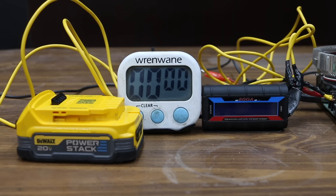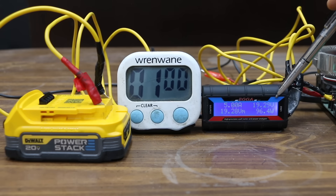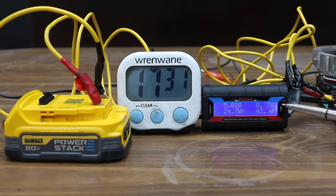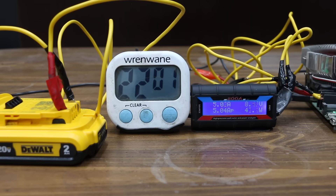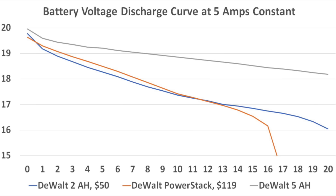After thawing and fully recharging, all batteries were drained using a 5-amp power draw. The PowerStack started at 19.63V (about 100 watts), dropped to 19.28V after 1 minute, and began dropping quickly at 1.3 Ah (16 minutes), fully drained at 17 minutes 36 seconds with 1.43 Ah and 24.7 watt-hours. The 2Ah battery started at 19.78V and outlasted the PowerStack, reaching 22 minutes 5 seconds for 1.8 Ah and 30.5 watt-hours. Looking at the discharge curve, the PowerStack held higher voltage than the regular 2Ah battery for the first 10 minutes, but the higher discharge rate caught up by minute 11.